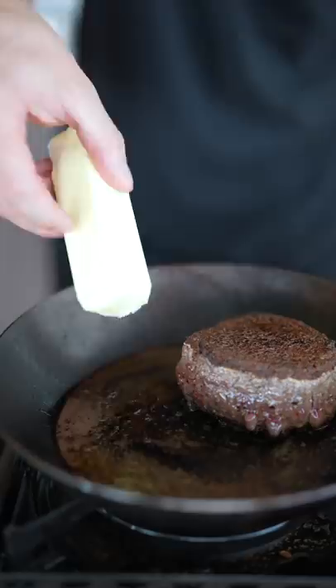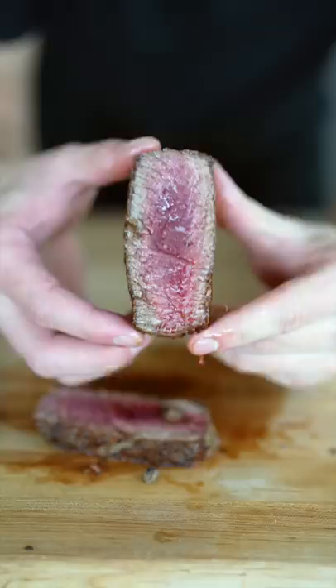I added a whole stick of butter, sage, rosemary, and some crushed garlic. All right, how does that look? On to our steak butter.